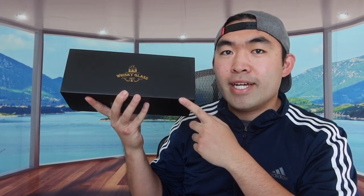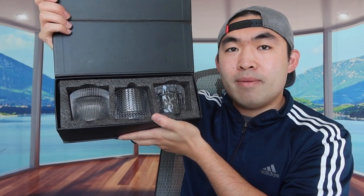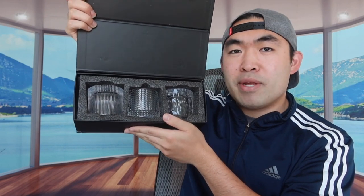Hey Joshua, welcome back to 'Is It Worth It?' For today's episode we have Koumi's whiskey glass set right here. Basically what this is is a whiskey glass set. It comes with three different glasses. Let me open it up and show you guys what the inside looks like. So when you first open it up, this is basically what the inside looks like — a total of three different glasses, all different shapes and designs.